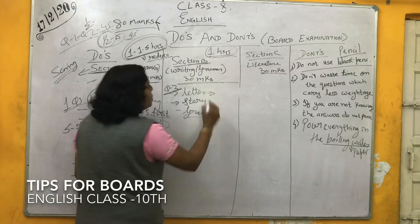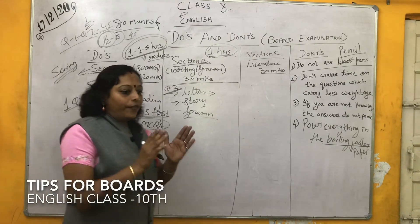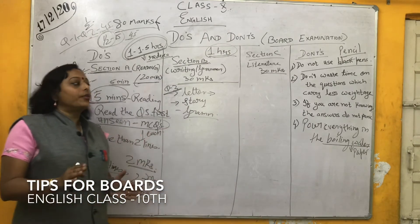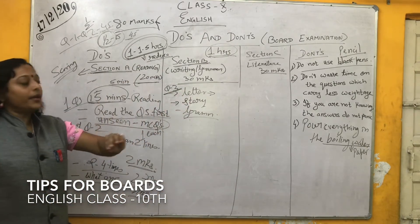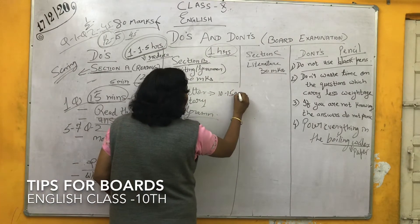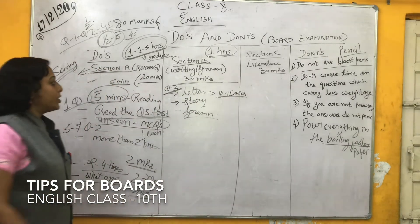First, go for the letter. You should know the format, and according to the format only you have to write out the letter. If you know the format, you can write this letter within 10 to 15 minutes. So complete question three in 10 to 15 minutes.